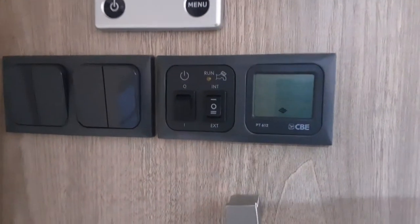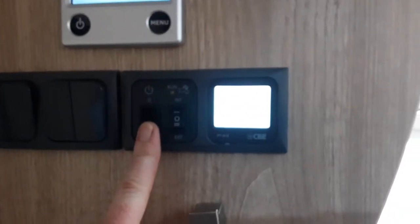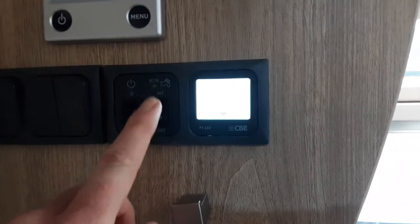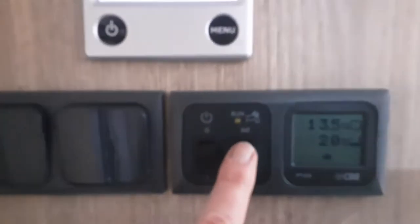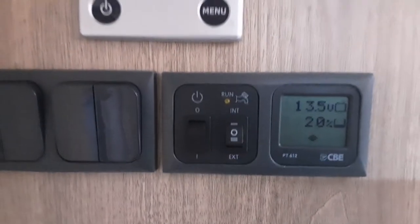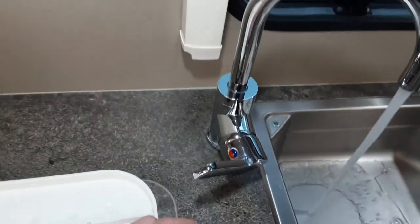To fill the system, you're going to need to turn the power on at the control panel — that's the power isolator switch — and make sure this switch here is on. To fill the water system internally, so if you wanted to fill the big on-board tank at the back of the van underneath the bed and run from that tank and from the on-board hot water tank underneath the seat at the front, you're going to need to put this switch to internal. Then open up all the taps on board the caravan onto the hot side.